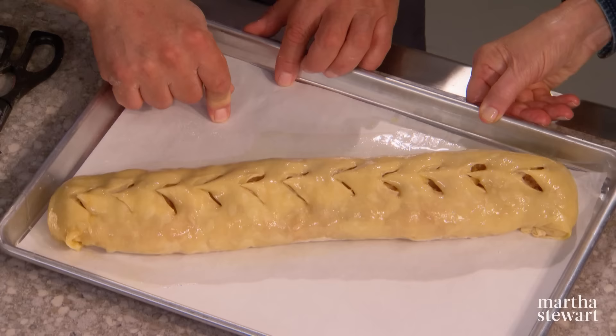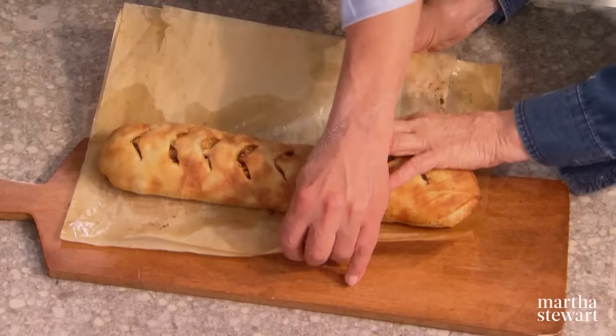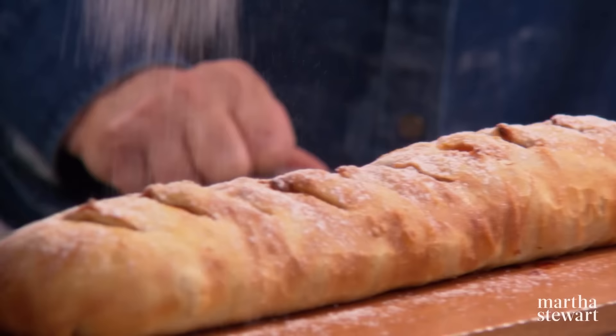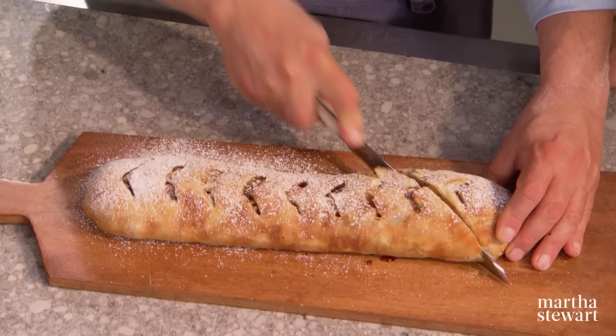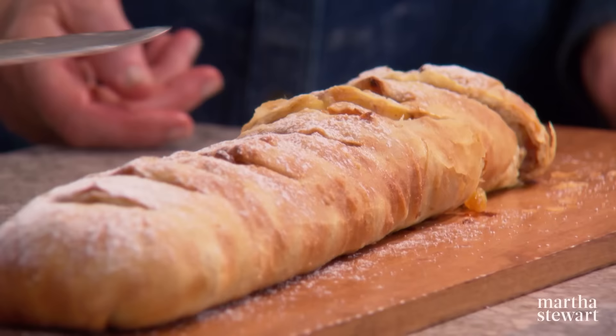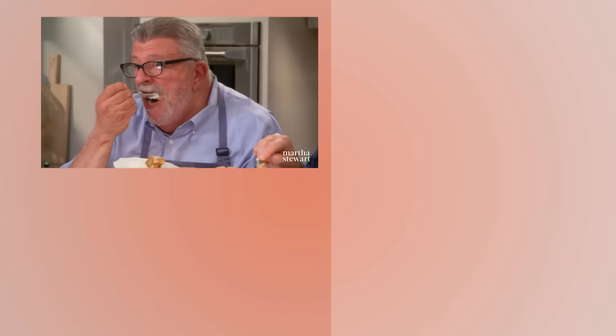The oven is at 400 degrees, and if you have convection, so much the better — it'll bake faster. It takes about half an hour, a little bit longer. I usually like to judge by the color. Here it is — it's been out of the oven for about half an hour, cool enough to touch. I'm going to put just a little tiny bit of confectioner's sugar on it; it makes the flakiness stand out. Make a couple of nice diagonal cuts. I don't like the end piece either. It is the perfect, perfect strudel. And served with whipped cream — Mit Schlag, as they say in Vienna. A masterpiece.